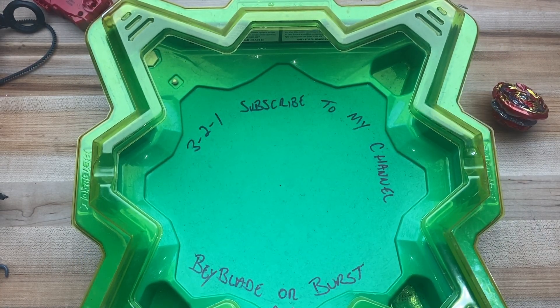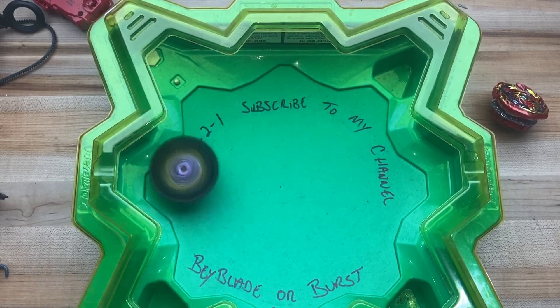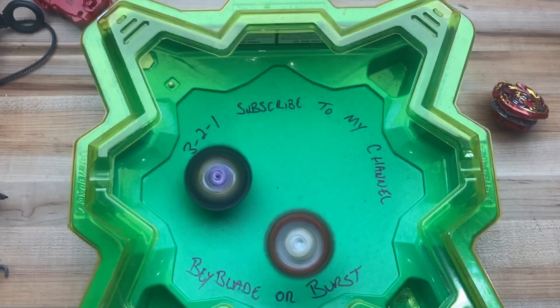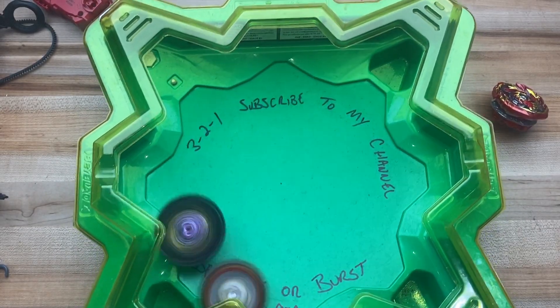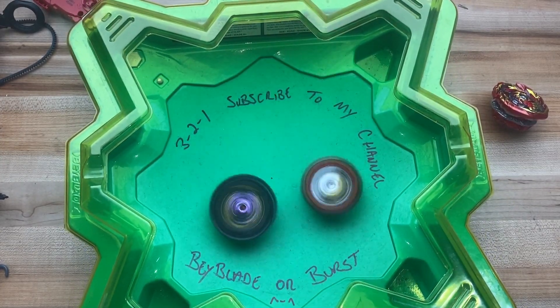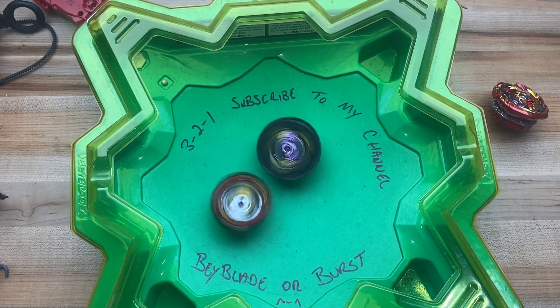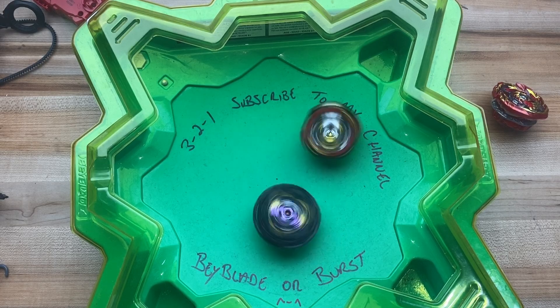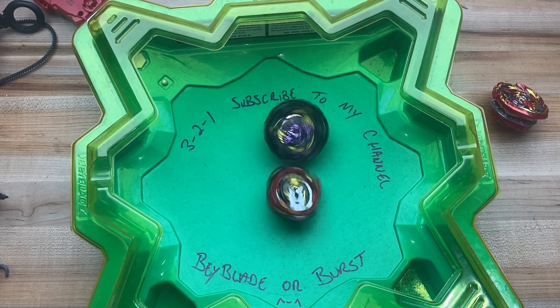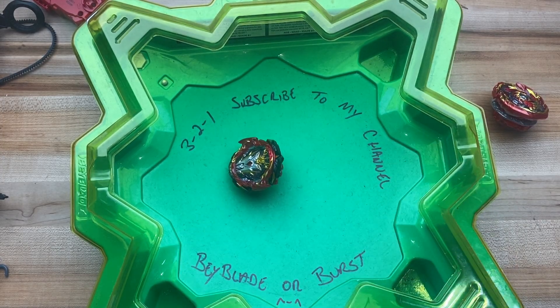Let's do one more — Apocalypse versus Lucifer the End. Definitely giving out some big hits. I think he wasted a lot of stamina in the beginning. Looks like a tie — no movement. There's no movement and obviously Apocalypse is no movement either.